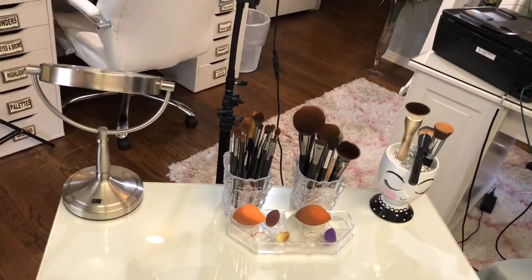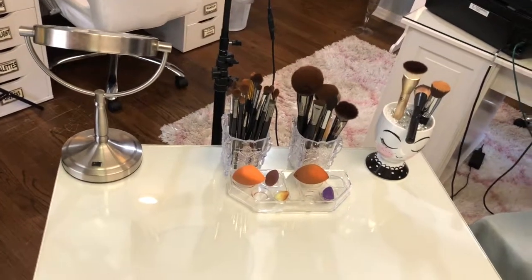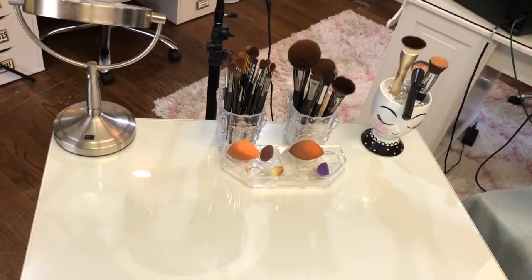It's a fairly easy setup and it really wasn't that expensive.